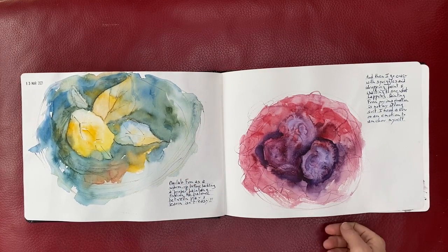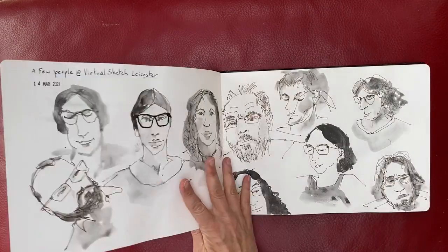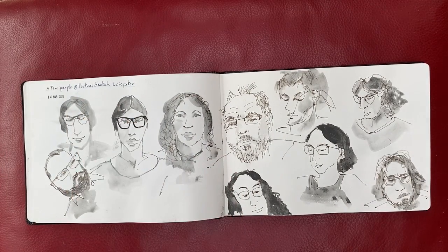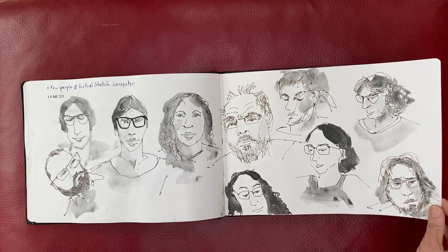More leaves — that was supposed to be roses. It looks like beetroot. This was with Virtual Sketch Leicester. They meet on Zoom as well. Everybody meets on Zoom still.